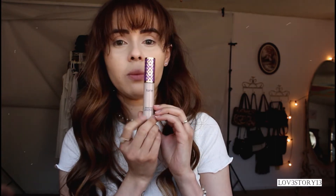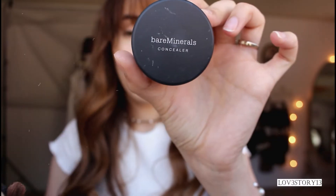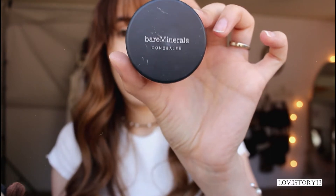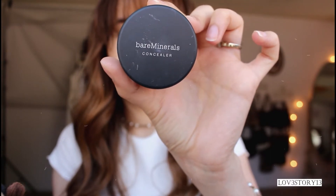For the concealers, I use two. I use the Tarte Shape Tape, applying that mostly under my eyes because it covers the most — in the shade Fair Neutral. After that I apply the Bare Minerals Powder in Well Rested kind of all over my face. I basically set my foundation with it, which works for me so I always do that.